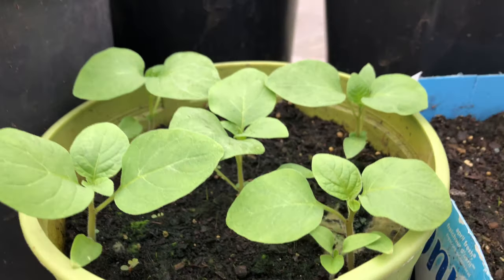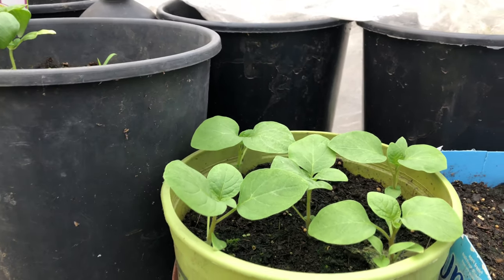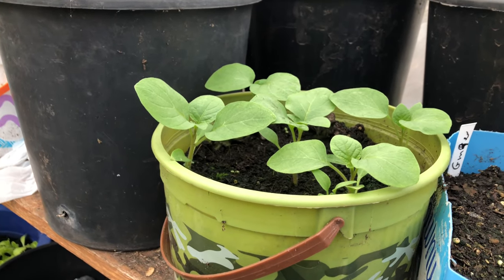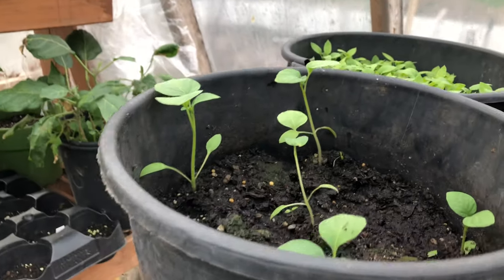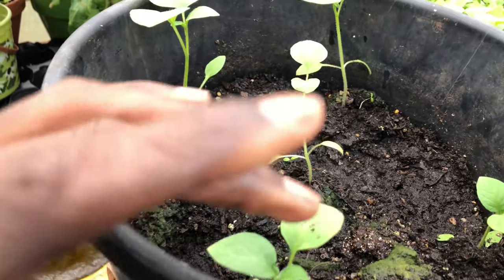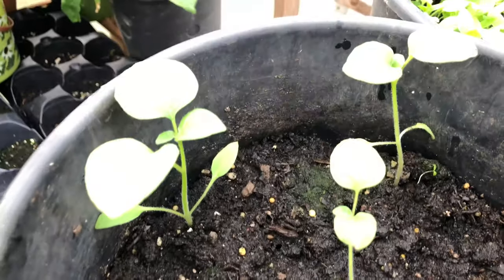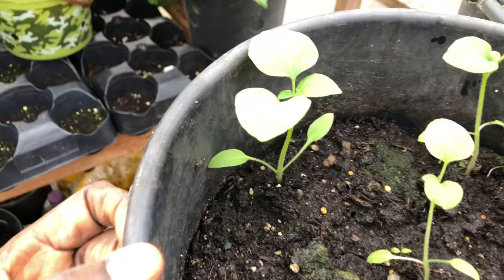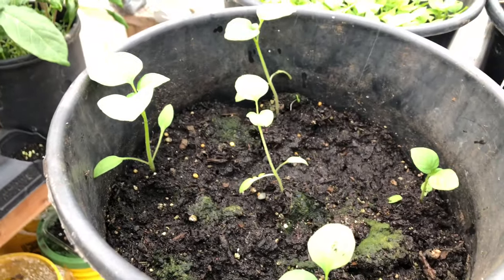In about three weeks we should be able to start harvesting. With huckleberries, we mostly eat the leaves — we use them to make vegetable soup, and you can also use the leaves in omelets and other dishes. These ones I transplanted three days ago and they're also doing great.